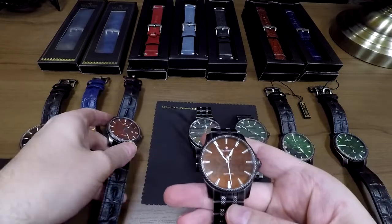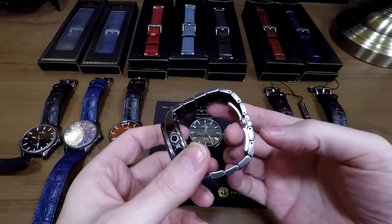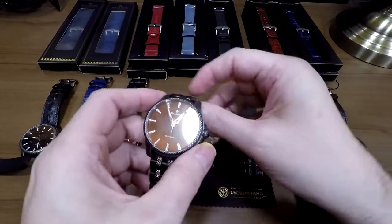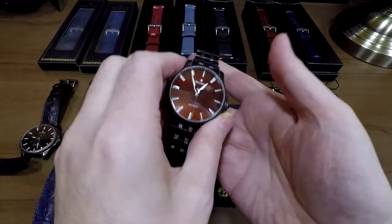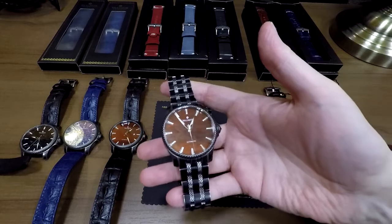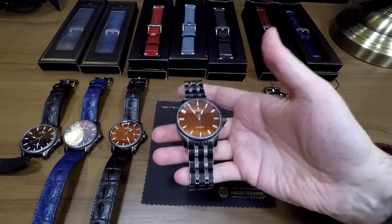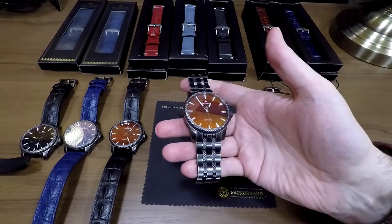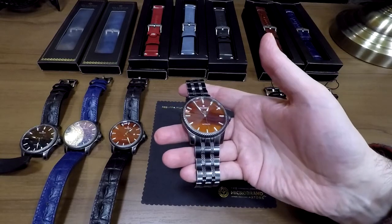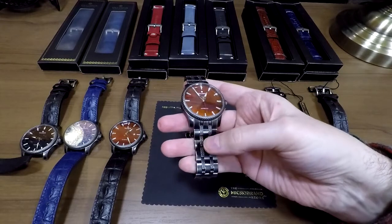So let's talk about the extra straps. I mentioned the bracelet with the quick release pins. It's something that's really unique to the brand, and if you're going to get a Valimor Caliburnus, no matter what the color is, I strongly recommend getting this bracelet if you can — I don't know when they're going to run out stock-wise, and I don't know if he's going to be able to make any more. So if you have that option, do get the bracelet.